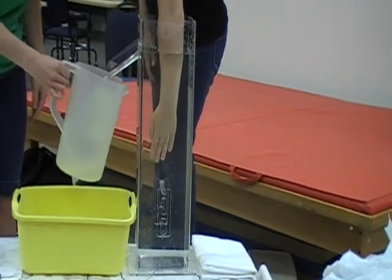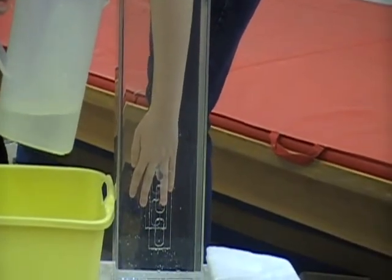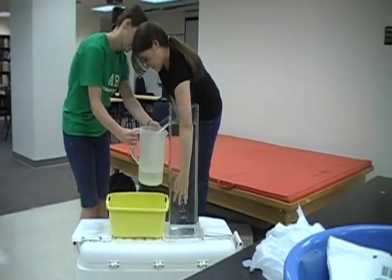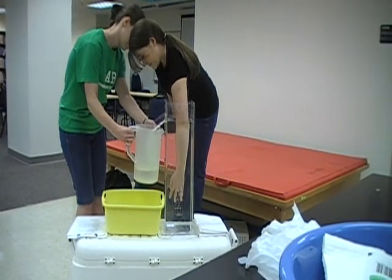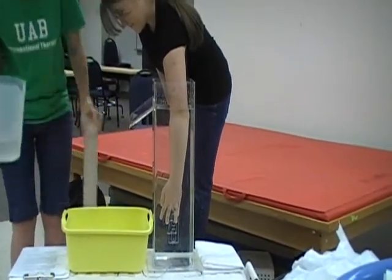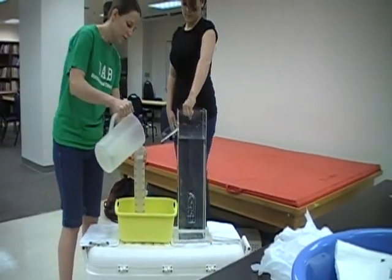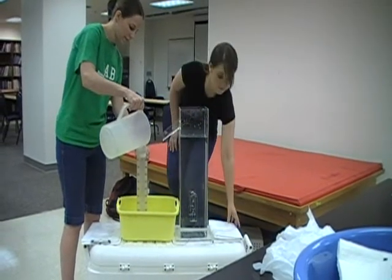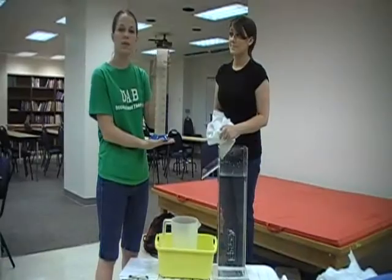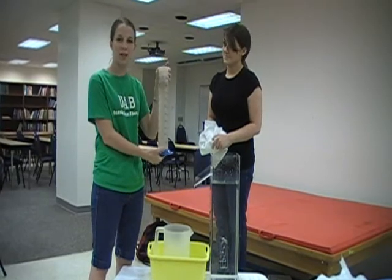You may have to move the container to make sure the displaced water is captured. Next, take your beaker and pour the displaced water into it to measure how much water was displaced. Record the amount of water that was displaced, which was about 960 milliliters.